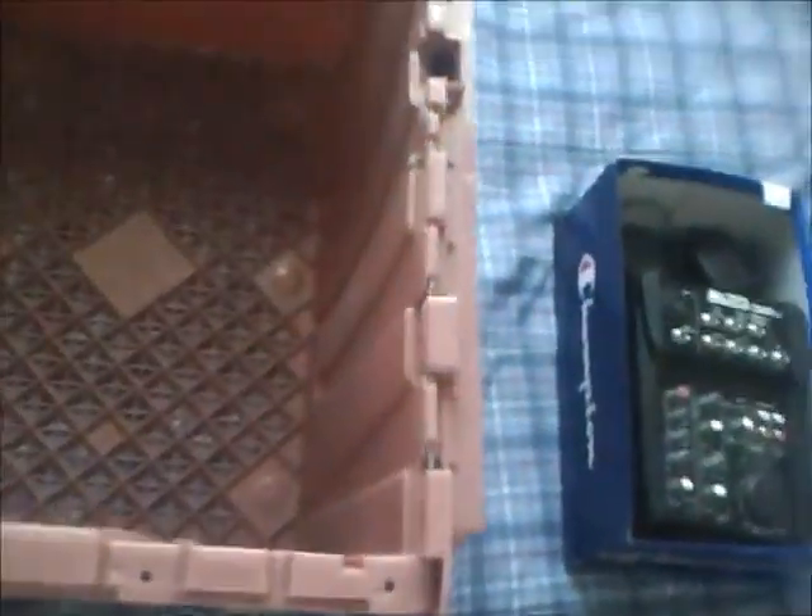They are made out of heavy duty plastic. They can take the abuse. So what we are going to do is start putting stuff in here. What I like to do is put stuff in here — power adapters, power taps, etc. Just kind of organize it anywhere I can.